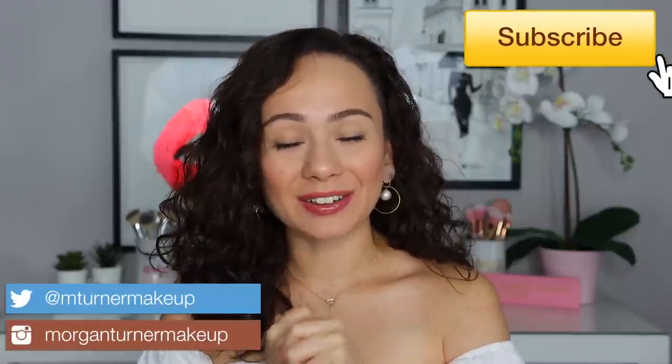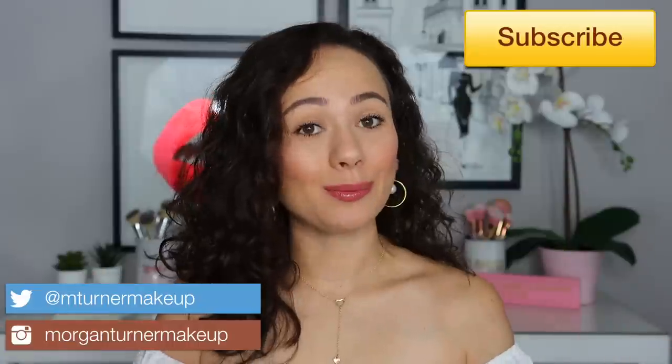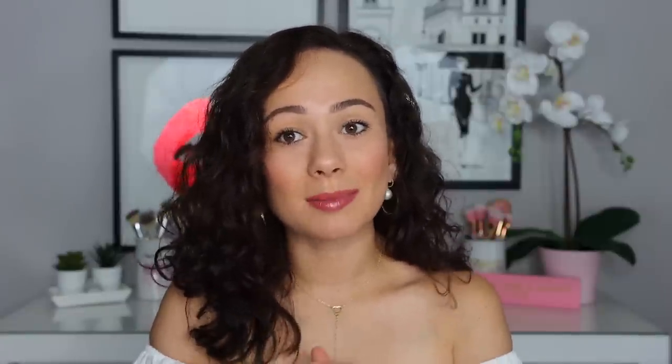Hi guys, what is up? Welcome to my channel. I have one of the most exciting videos I have ever filmed. Today's video is in partnership with Pat McGrath Labs. If you are new to my channel, Pat McGrath is actually my all-time favorite makeup brand. I literally have a playlist of all things Pat McGrath on my channel featuring the millions of videos I've done featuring her products. So I am so eternally grateful for this opportunity to partner with my favorite brand.